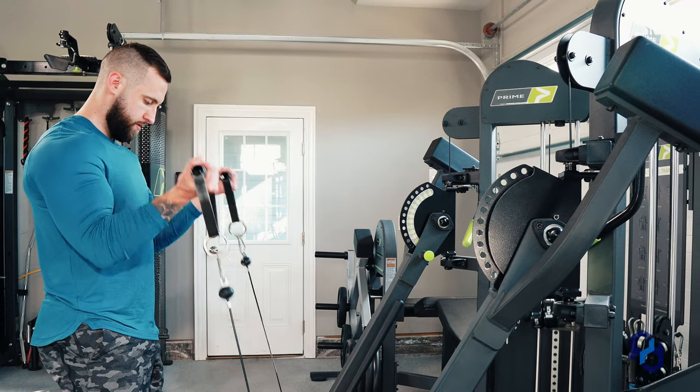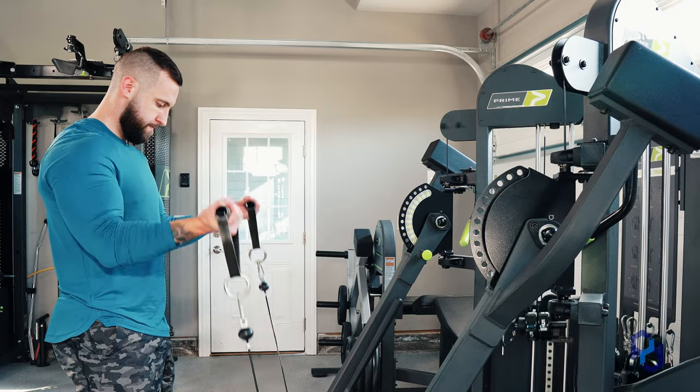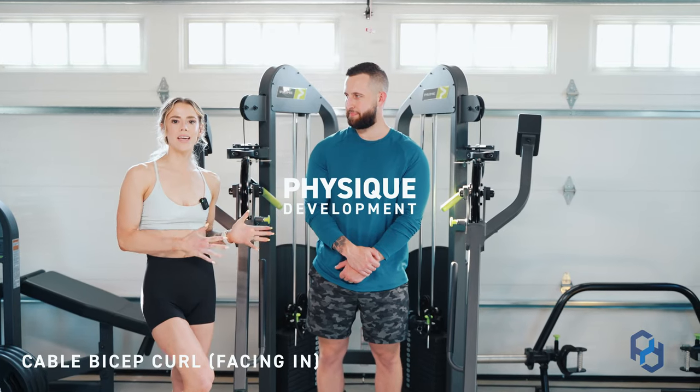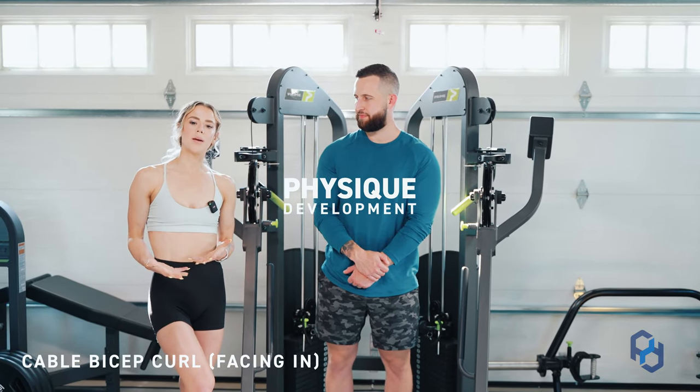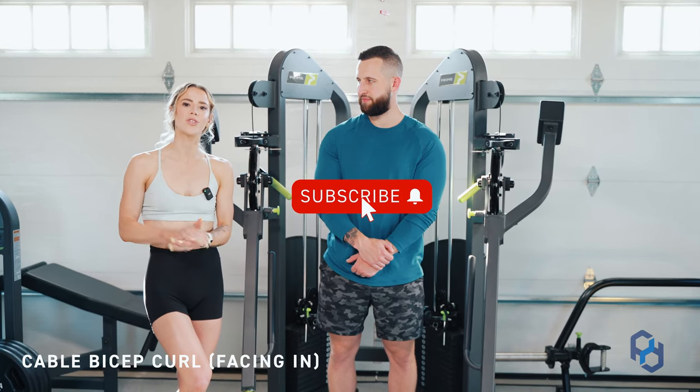Hey guys, Coach Sue and Coach Alex here with Physique Development, and today we are going to be going over the cable bicep curl facing in. If you want to know when you would implement a facing out cable curl, you can go ahead and check the description notes below.